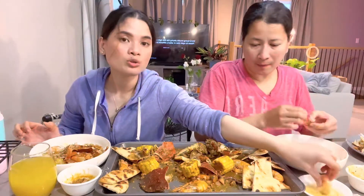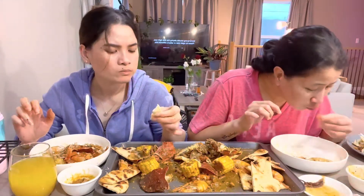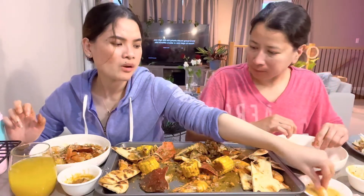Sa suka (in vinegar) — alam mo, dumidilin lang (you know, it's just a little drizzle). Masarap siya (it's delicious). Dawa ko yung suka eh (I added vinegar). Mas lari masarap (it's much more delicious). This is with garlic, with peppercorn, with chili, with white pepper, with sugar, salt.